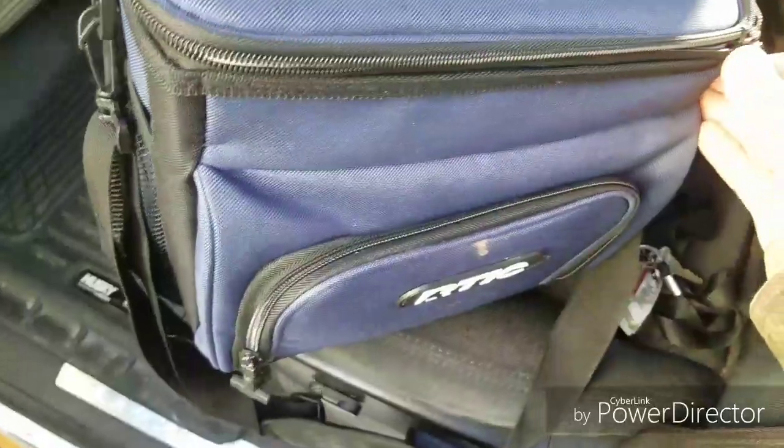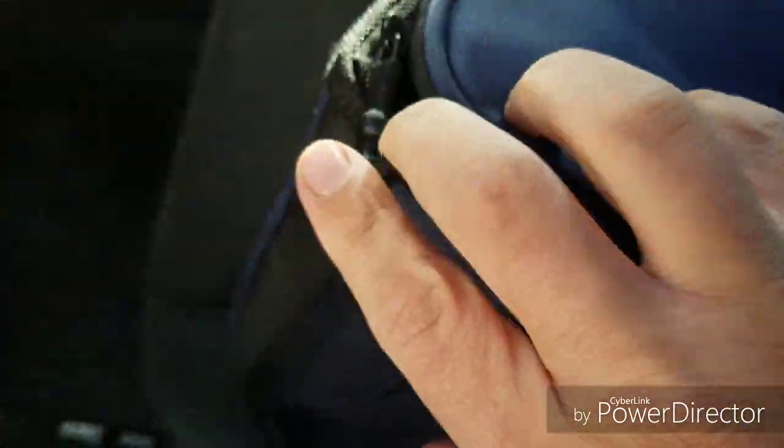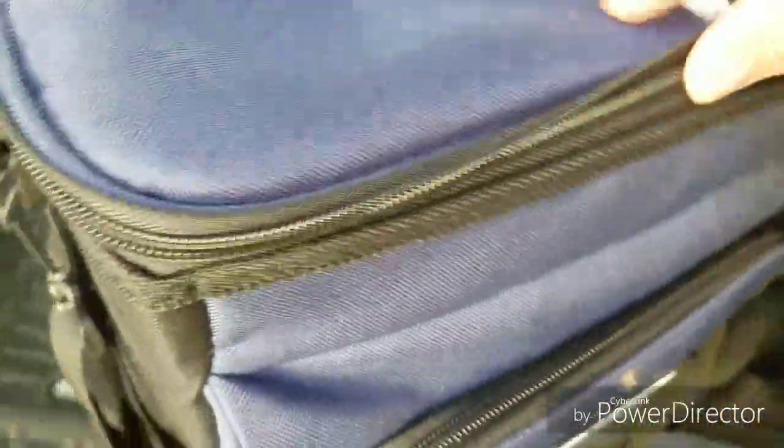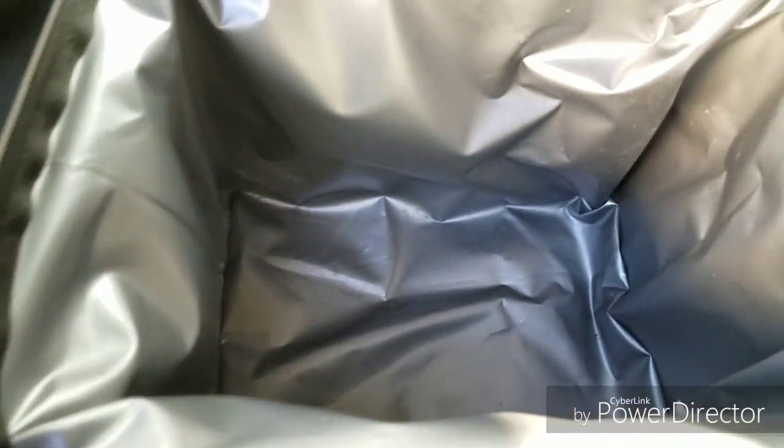Here with the Arctic cooler 15 can day pack — it's got two zippers up here on the top, and when you fully open it, there's the inside. It fits 15 cans in there.